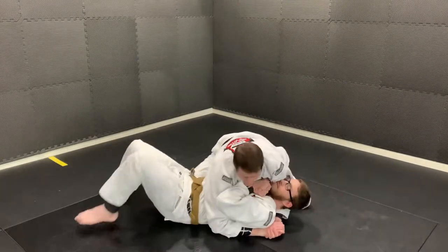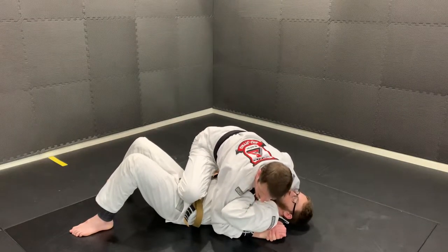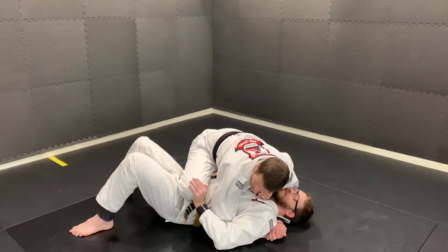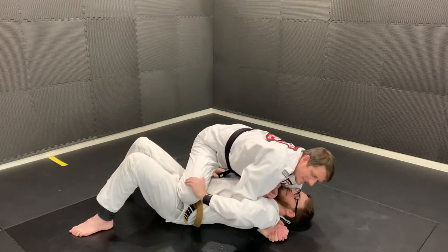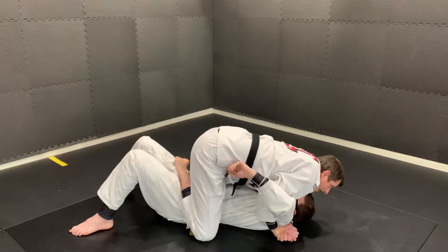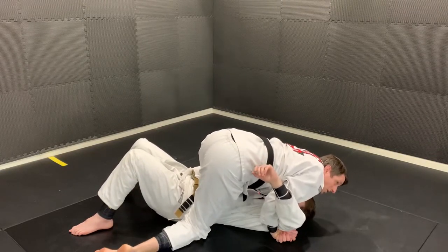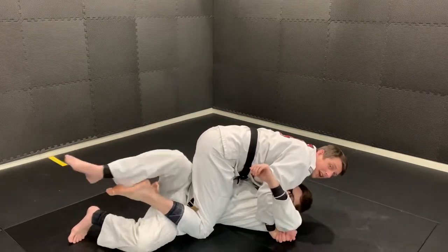Once I have that arm out I'm going to start to sneak my knee over. In this position it's very possible that your partner can stop your knee with their hand. What we're going to do is lift our arm to get their hand off our knee, bring the knee to the ground, and then turn it — slap it. It's really important you do that correctly because if you don't, your partner can escape out from underneath that ankle.